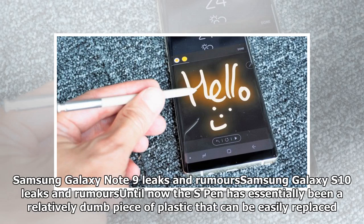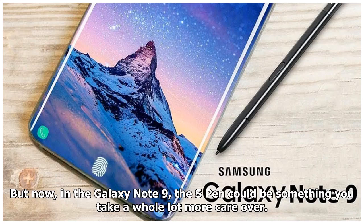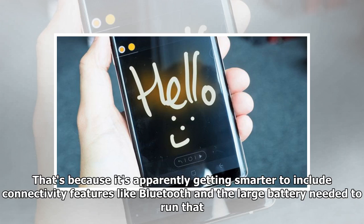The S Pen has essentially been a relatively dumb piece of plastic that can be easily replaced. Now, in the Galaxy Note 9, the S Pen could be something you take a whole lot more care over. That's because it's apparently getting smarter to include connectivity features like Bluetooth and the large battery needed to run that.